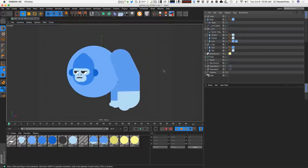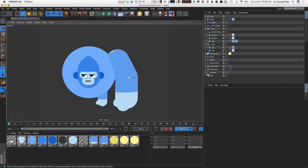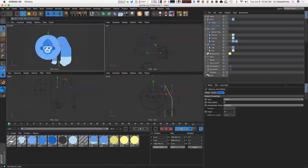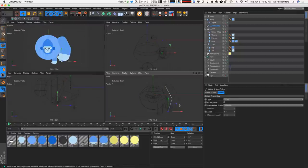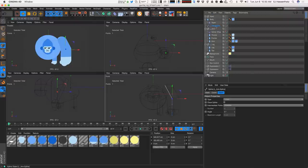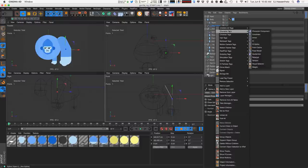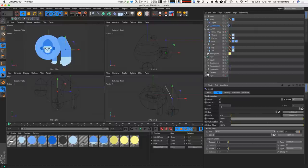Now I'll hide the spline wrap so we don't see that box when moving around — double-clicking the stoplight and changing it to red. Right now the only way to edit the arm position is by going into the actual spline and moving things around, which isn't efficient. So we're going to use a system called point IK. To grab that, right-click on the spline, go to character tags, go to IK, and turn on point IK.